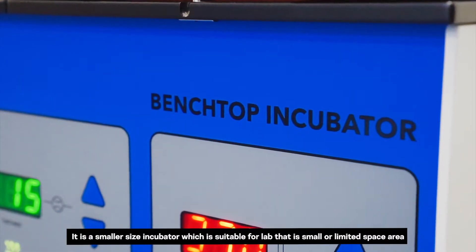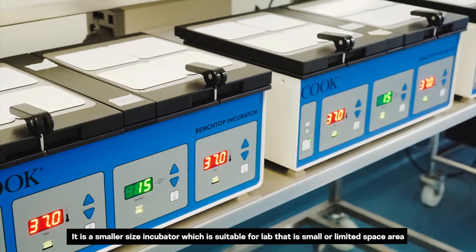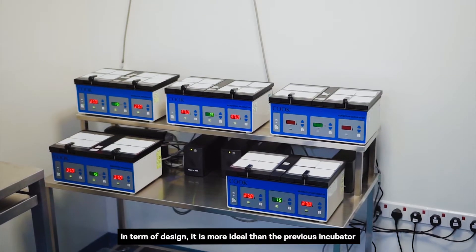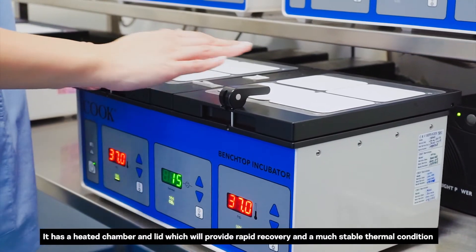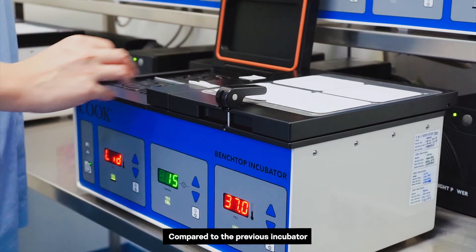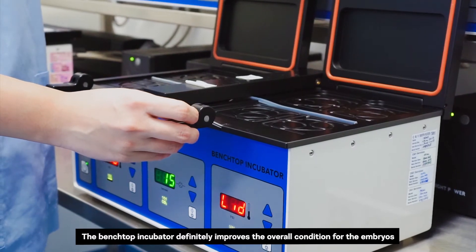Here we have another type of incubator, the Ming Benchtop Incubator. It is a smaller size incubator suitable for labs that are small or have a limited space area. In terms of design, it is more ideal than the previous incubator. It has a heated chamber and lid which provides rapid recovery and a much more stable thermal condition, definitely improving the overall conditions for the embryos.